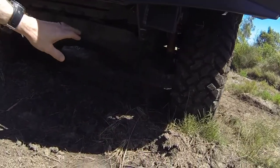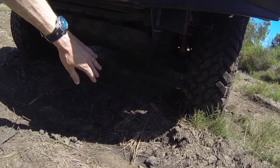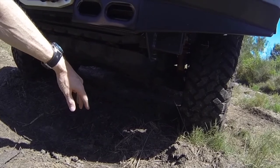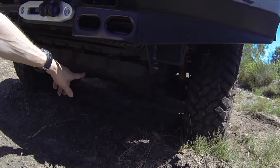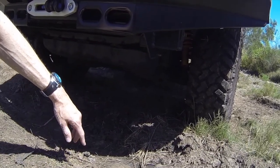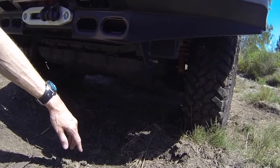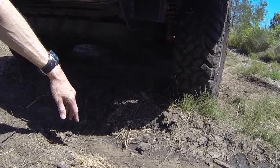Underneath I've got the standard bash plate, and it's rusted out in the same place they all rust out — anyone with a Prado will know what I'm talking about. I've actually ordered a Bushskins bash plate to go on there. It hasn't arrived yet, so hopefully we'll get that soon.